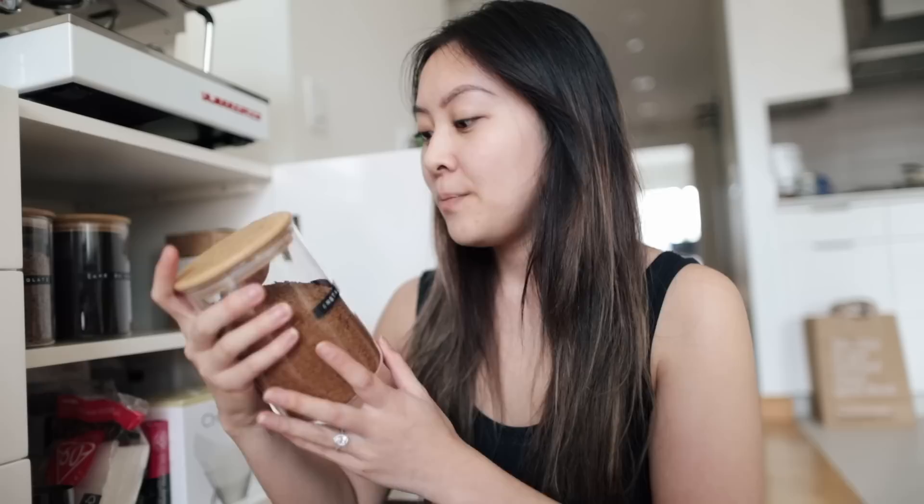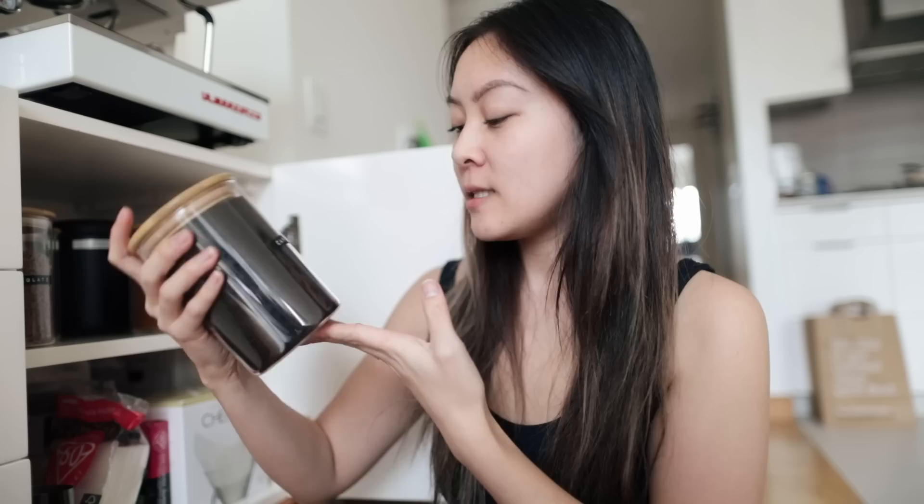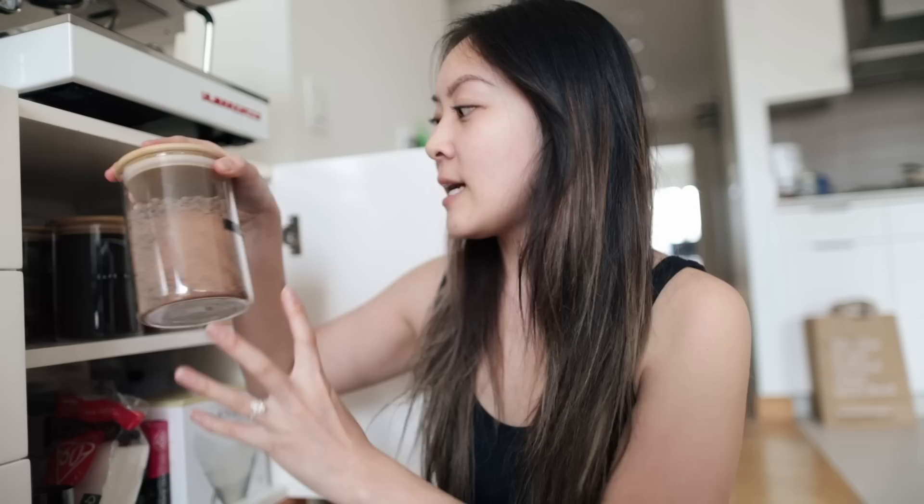When you let coffee beans sit too long they tend to get stale, but I have a vacuum seal canister that helps prevent that. I also have a bunch of containers from Amazon — one holds instant coffee, great for dalgona coffee or if guests want a quick cup. The second container holds my Cafe Du Monde coffee grounds, specifically for Vietnamese coffee, which I drink once in a while.